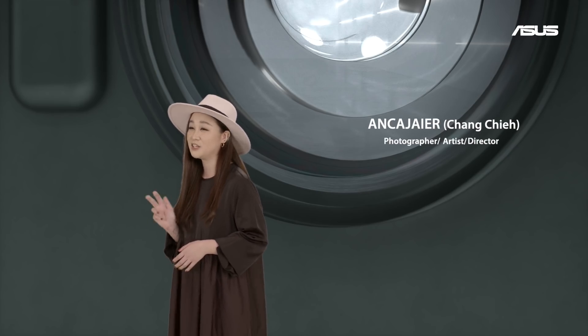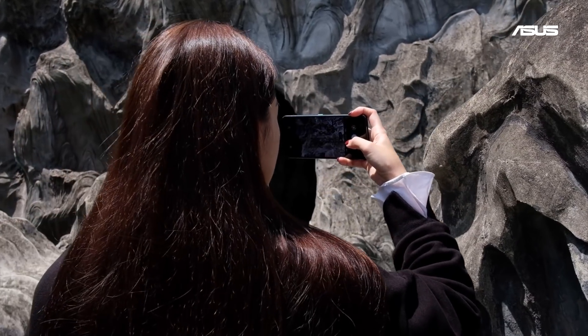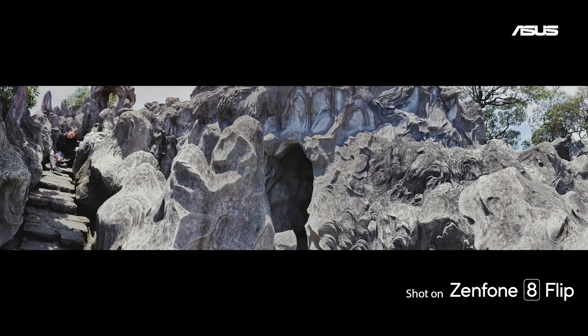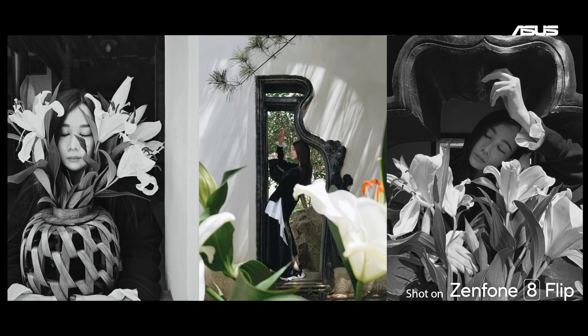I'm a photographer, artist, video director, and creative director. Taking pictures using a mobile phone is convenient to carry around. The Zenfone 8 Flip creates a wider variety when taking pictures. You can easily capture panoramic images without having to move around. With the Zenfone 8 Flip camera, I can flip the front lenses and achieve better self-portrait images.